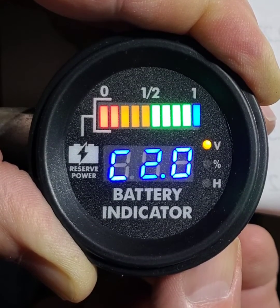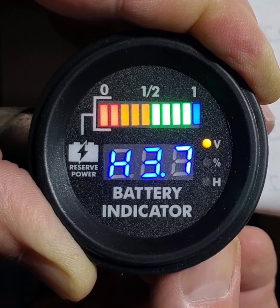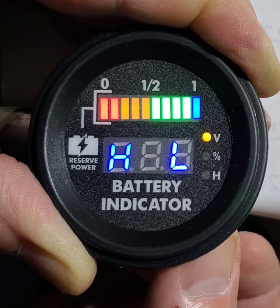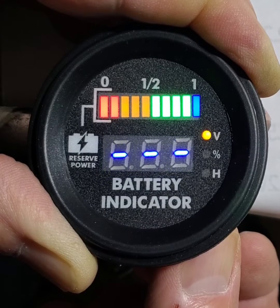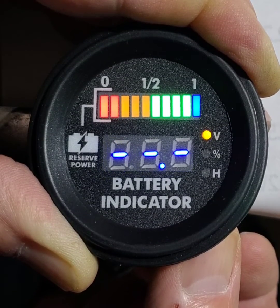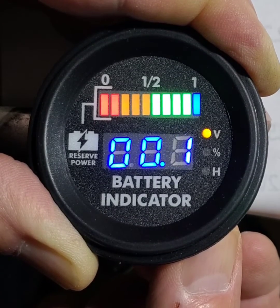Hold, then scroll to the HL setting. Tap and go to Volume. Then you get the low voltage. Press and hold again, and then you set the voltage.